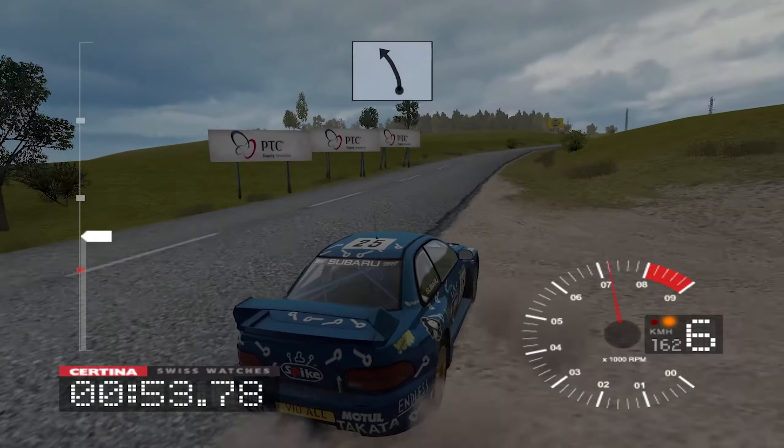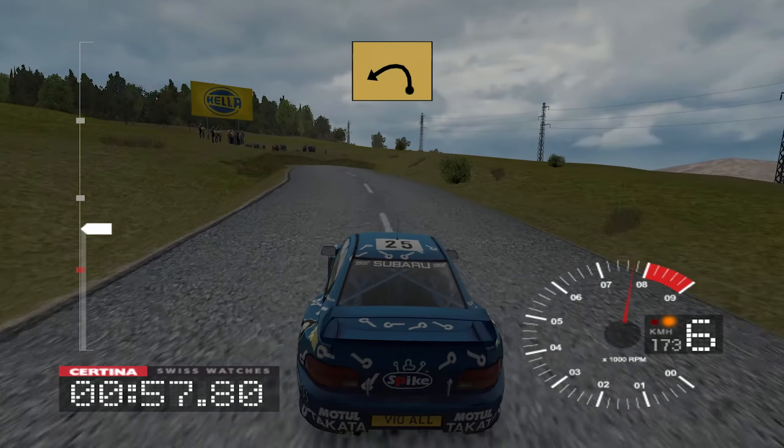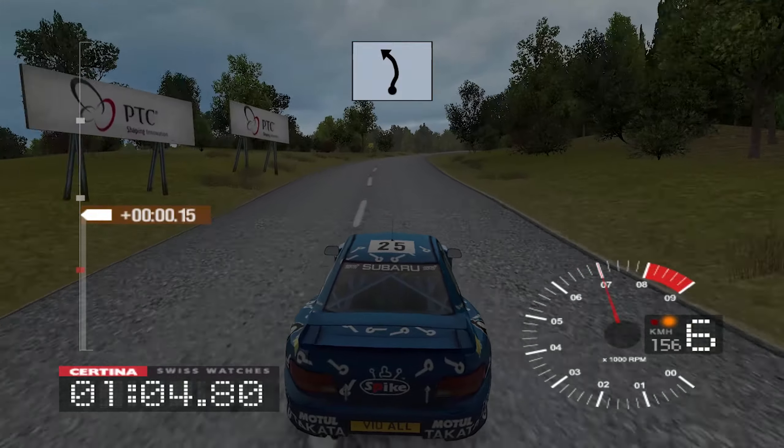Head, into long 6 left, 30, 4 left, and 5 right opens, 30, 6 right, and long 6 left.